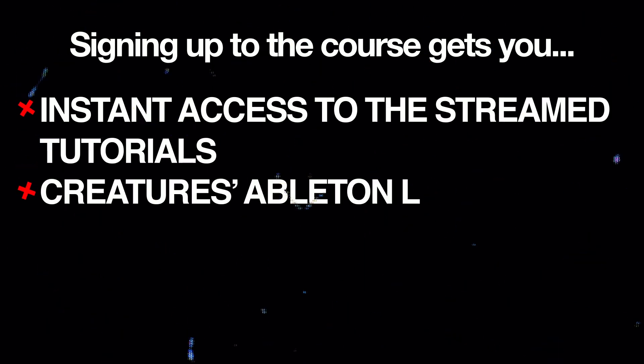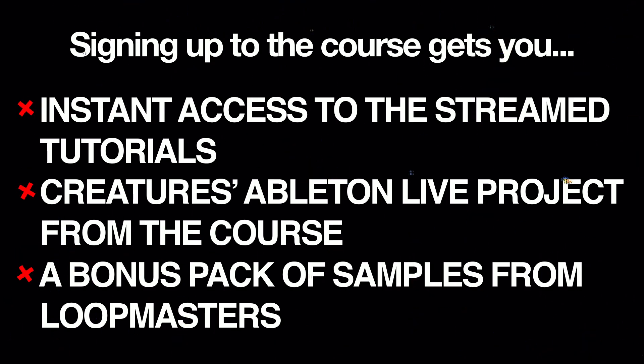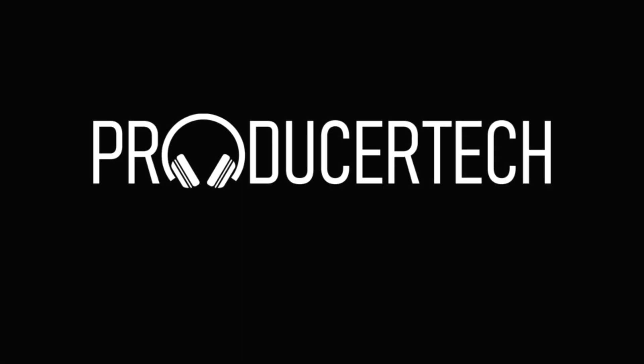Signing up for the course gets you instant access to the stream tutorials along with the live projects that I've made, and also a bonus pack of samples from Loopmasters. So come and check it out if you're brand new to production or if you're just looking to pick up some tips and tricks. I hope to see you all on the course.